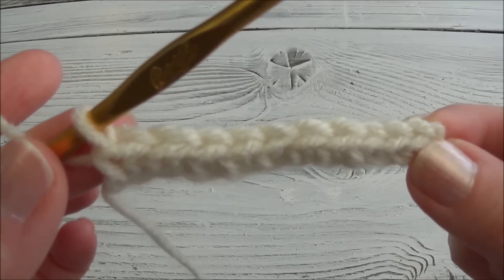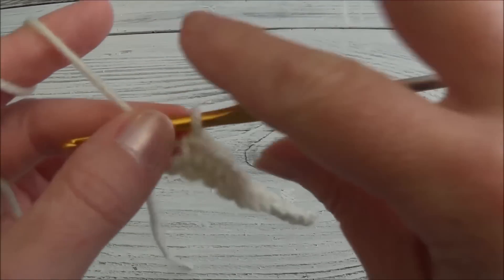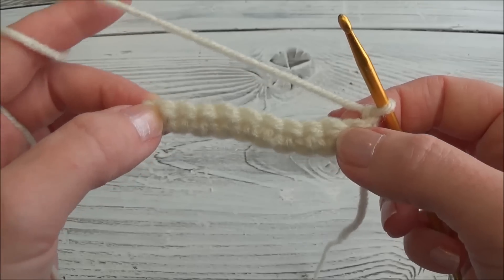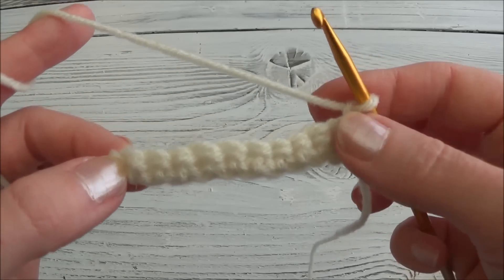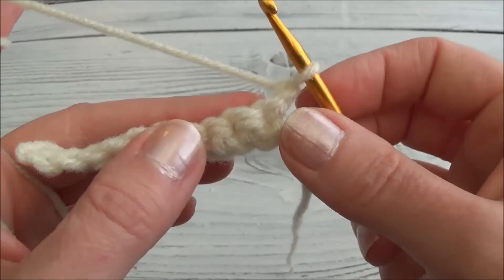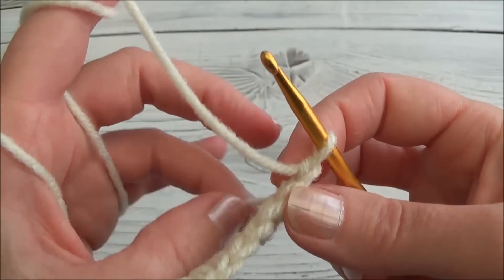At the end of row two we now have ten stitches across. Chain one and turn. Row three is one single crochet in each of those ten stitches, and we're going to be skipping the chain that we just made, so we start in the first stitch of the row.